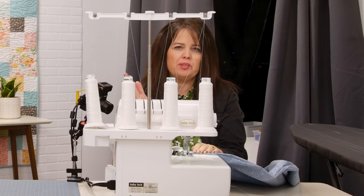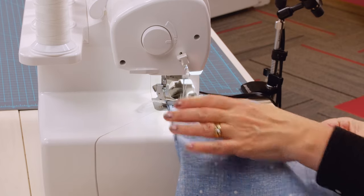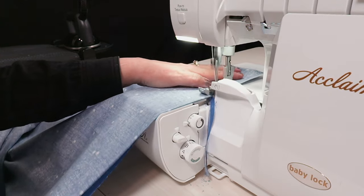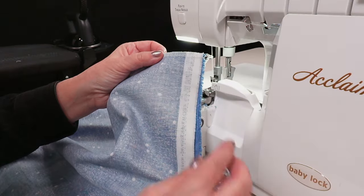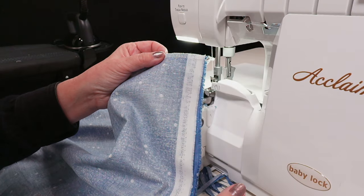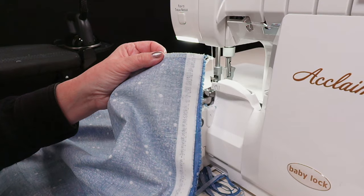Next, with my serger, I'm going to serge down the short edge. Now if I were on my sewing machine, I would definitely cut off the selvedge before I began to stitch it. However, with my serger, I can go ahead and trim that off as I serge.